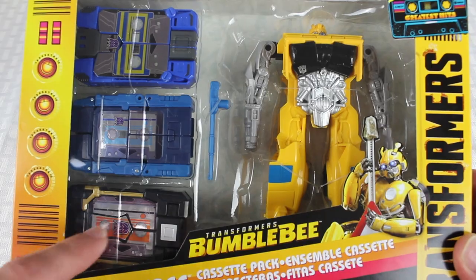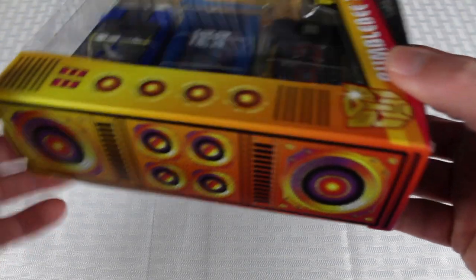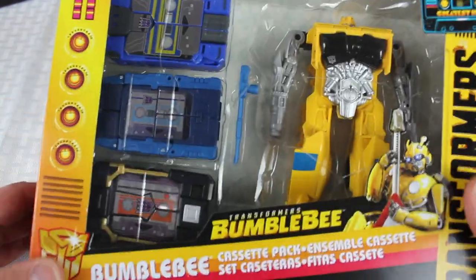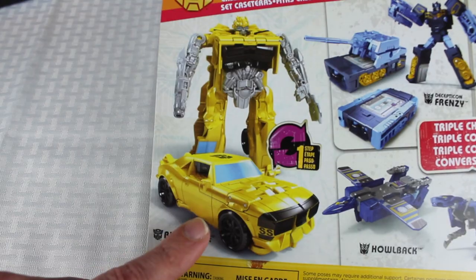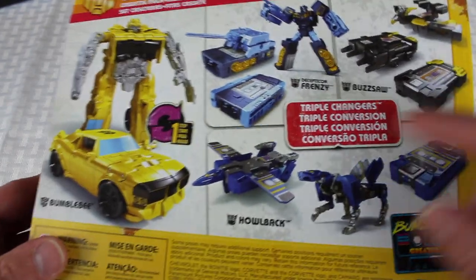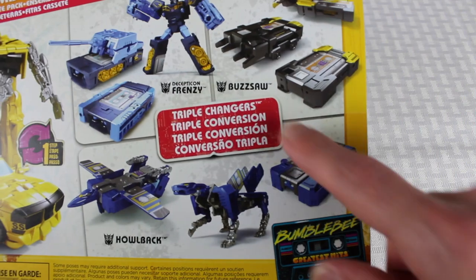As you can see on the front you've got three cassettes and then you got Bumblebee. And when you look at this one alongside the Soundwave and Doombox packaging, it leads you to believe they are compatible — look at the side of the packaging. This is actually 30 bucks. The problem is this Bumblebee is complete trash — he's like a one-step changer. But the actual cassettes are pretty cool. There are three of them: you get Frenzy, you get Howlback, and you also get Buzzsaw.